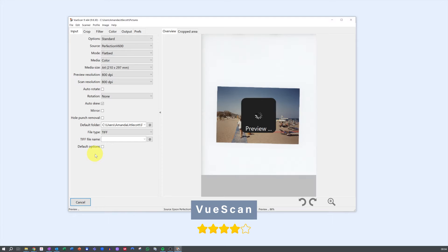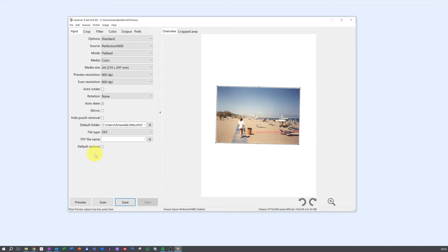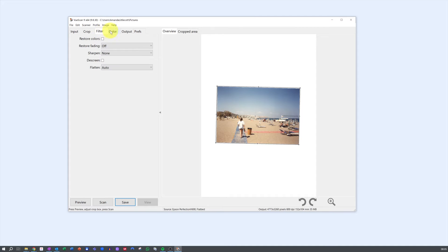ViewScan gets 4 stars. ViewScan's interface is like a breath of fresh air — it's clean, intuitive, and easy to navigate. Even if you're new to scanning, you'll feel right at home with ViewScan. It strikes the perfect balance between simplicity and functionality, making it a popular choice among users of all levels, but with fewer features, it only gets 4 stars.